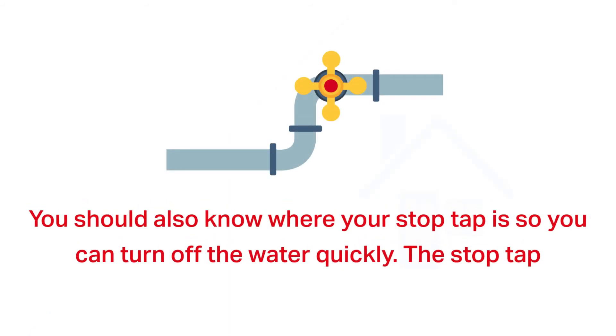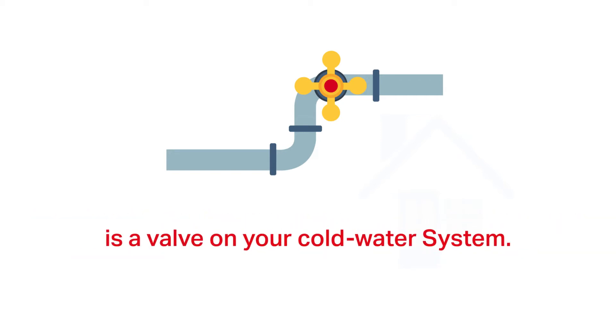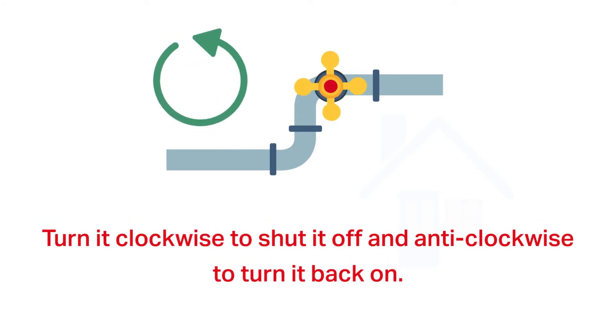You should also know where your stop tap is so you can turn off the water quickly. The stop tap is a valve on your cold water system. Turn it clockwise to shut it off and anti-clockwise to turn it back on.